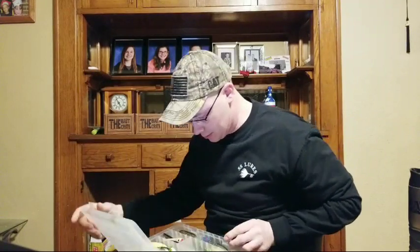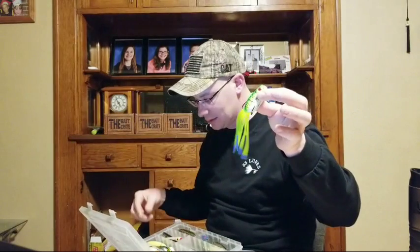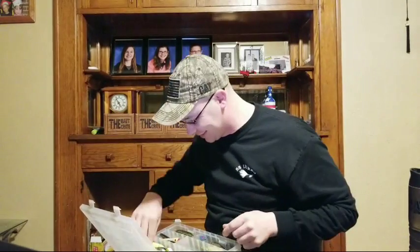I've caught a lot of fish on topwater baits. I really like them. One of the best ones I like is a soft body topwater bait — like this Poppin' Perch and this Lunker Hunt frog. These are all soft body topwater baits that float.